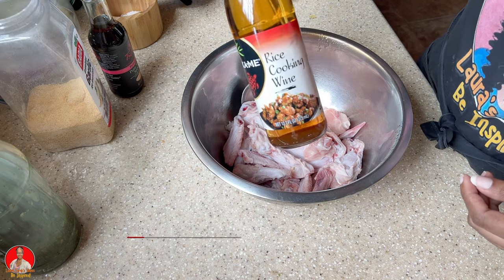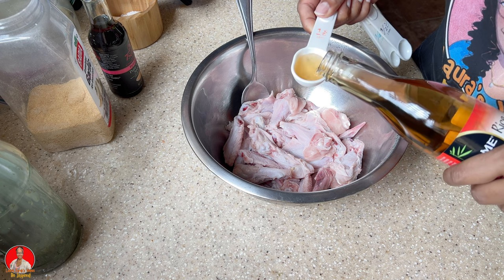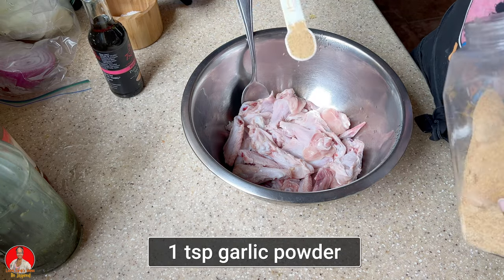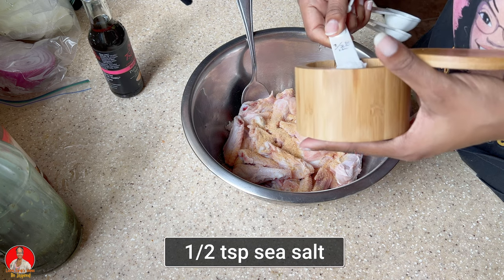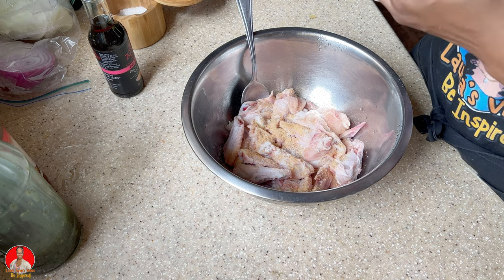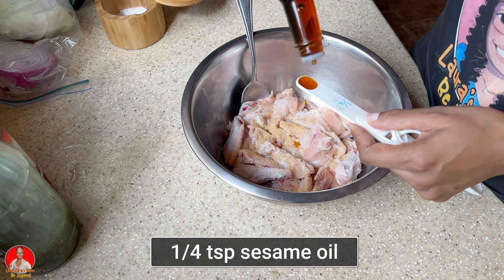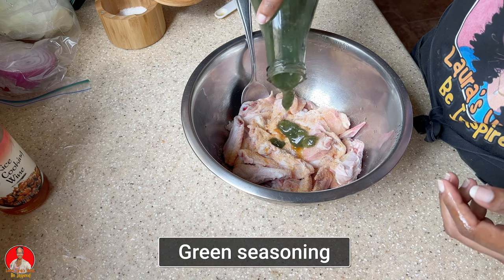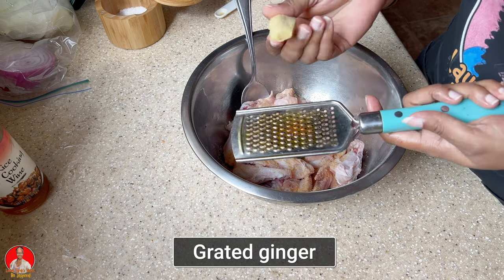We're going to put one tablespoon of rice cooking wine, one teaspoon of garlic powder, half a teaspoon of salt — you could always add more — and about a quarter teaspoon of sesame oil. I'm also going to put a little bit of green seasoning, and I'm also going to grate some ginger.